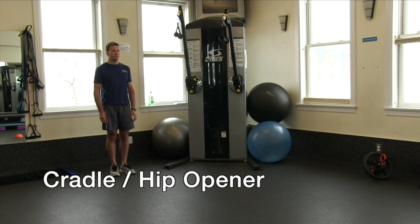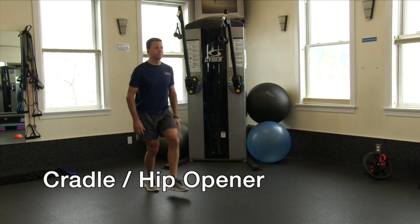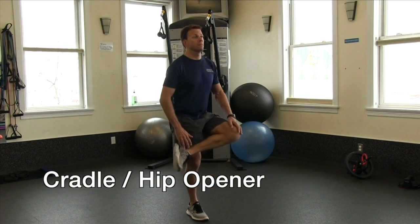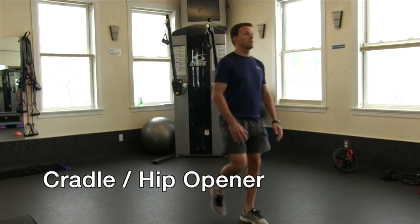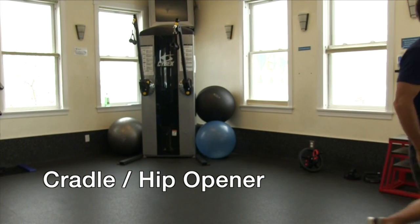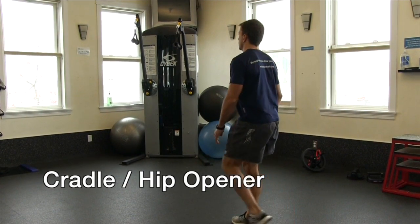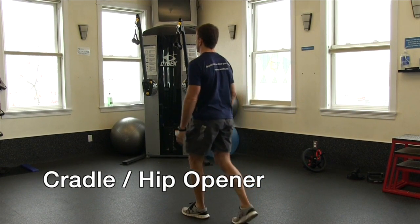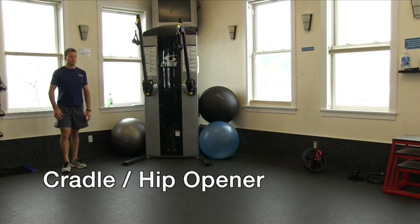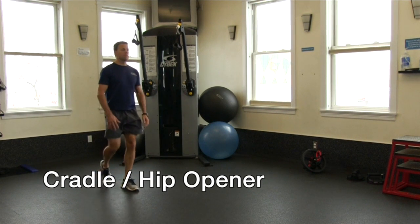Cradle, also referred to as hip opener. Cross one leg over the knee of your standing leg while squatting down on the standing leg. Your upper body should remain in a near vertical position — maintain a flat back. This stretch opens up the hip flexors, stretches out the glute and hip muscles including the piriformis, and also the inner thigh muscles as well as quadriceps. A modification is to simply grab the opposite leg and pull it towards your chest without crossing over and sitting.